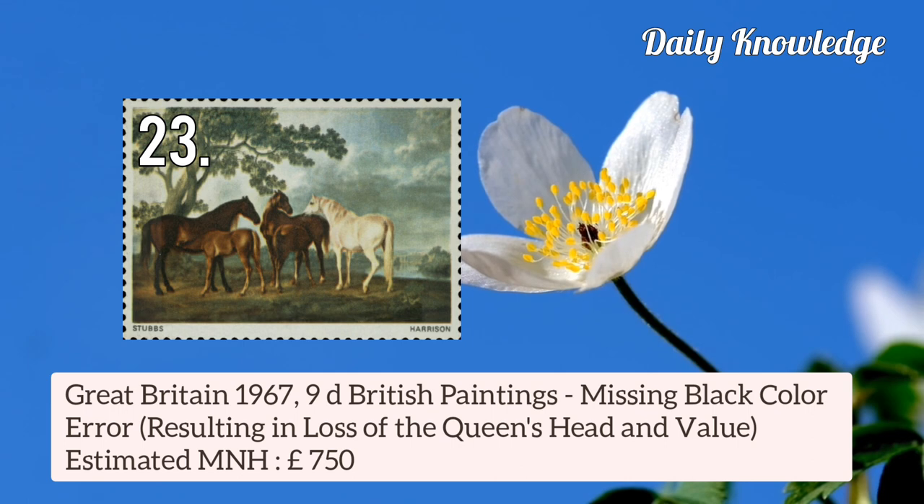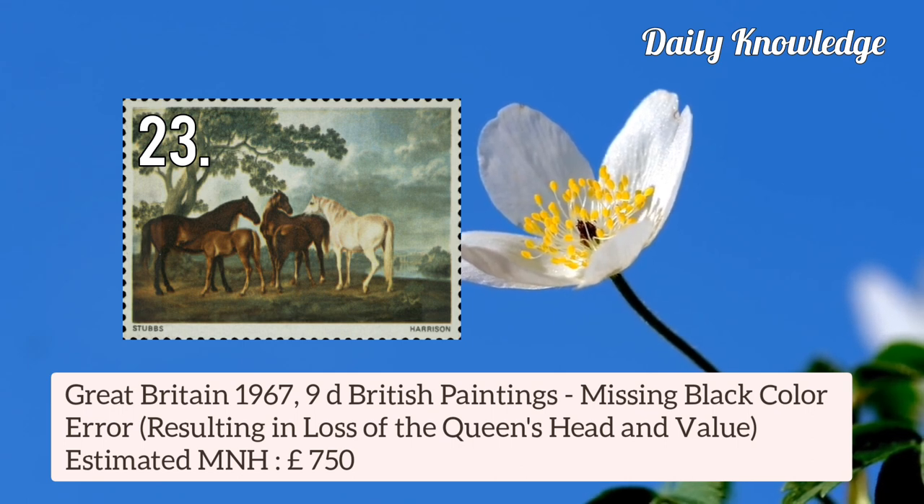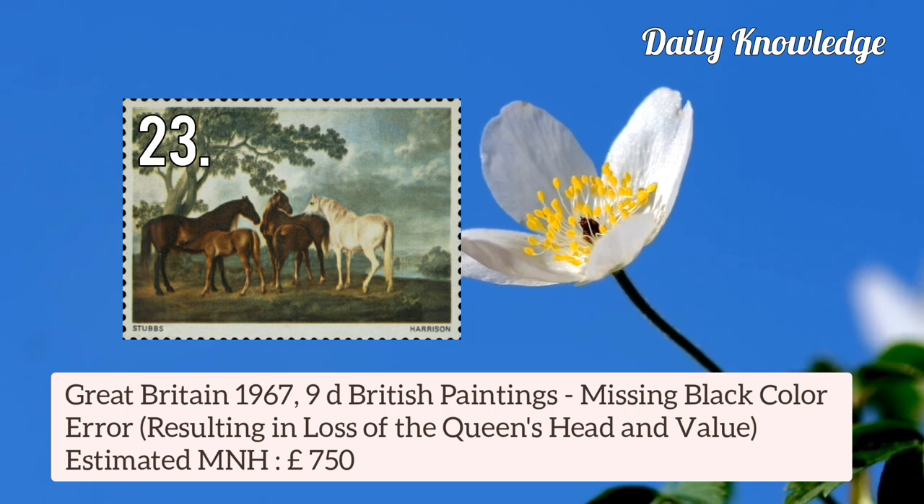Great Britain 1967 9d British Painting — missing black colour error, resulting in loss of Queen's Head and Value.